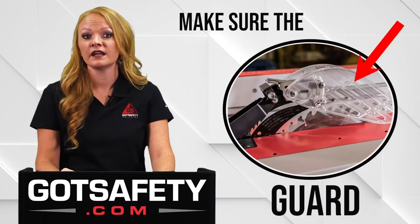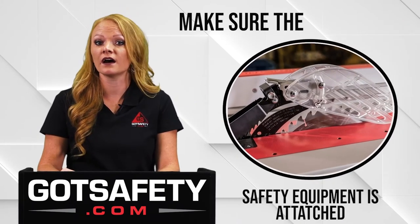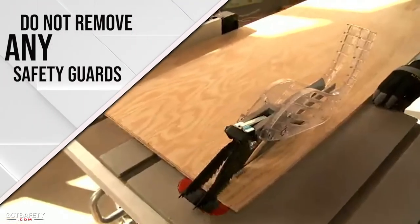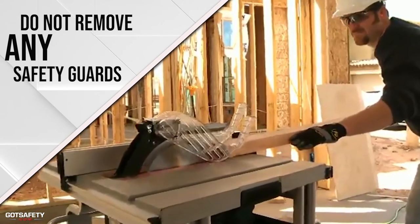Make sure the saw guard, anti-kickback device, and all the rest of the safety equipment on the saw are attached and in good working order. Do not tamper with or remove any safety guards attached to the saw — they are there to protect you and should stay there.